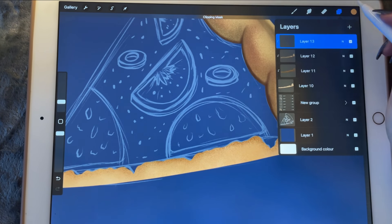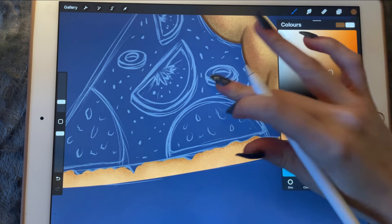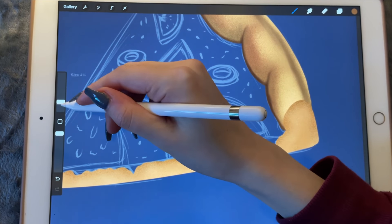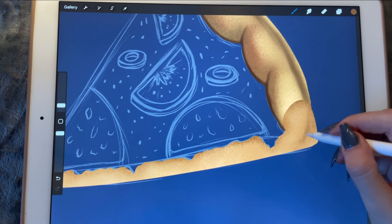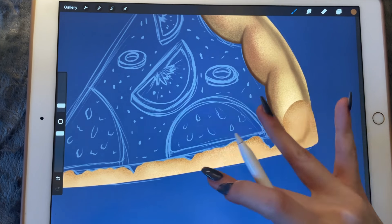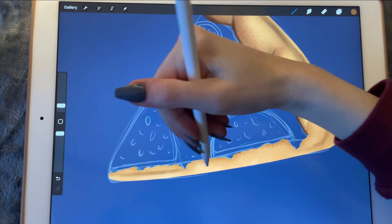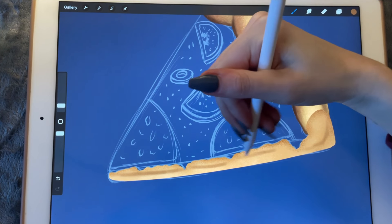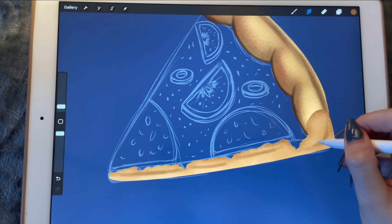Another clipping mask. This time I'm going to make it darker over here and darker here. I'm going to smudge it, so let's make the brush a bit bigger and we're just going to be smudging.